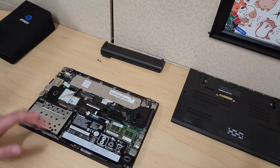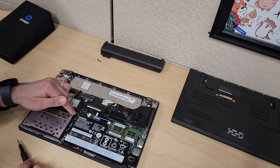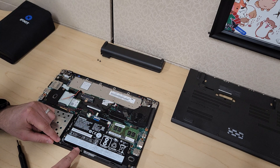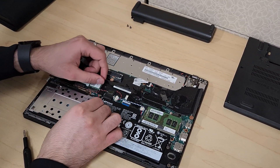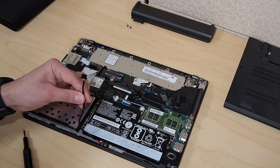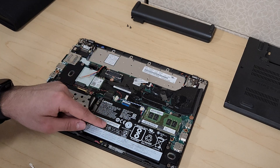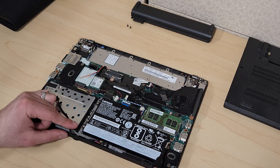Here's our interior. The first thing I want to start with is the internal battery. Before we work on anything else, we want to go ahead and unplug it. The battery connection starts from here — you can just take your cable and wiggle it left and right slowly and then it will come out.